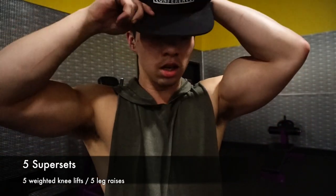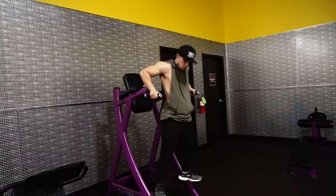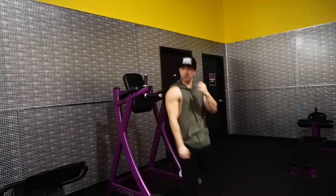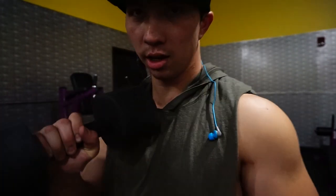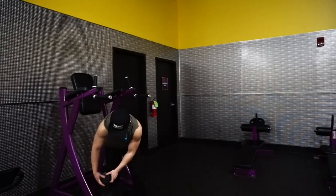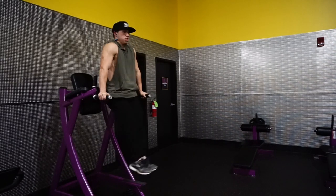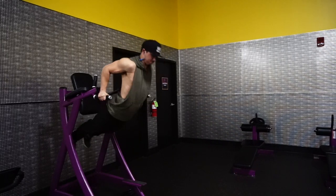We have weighted knee lifts and then that's five reps of those. We're gonna superset it with leg raises and we're gonna do five reps, going up in weight.